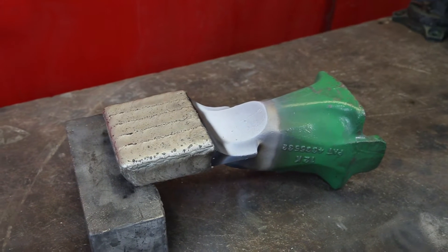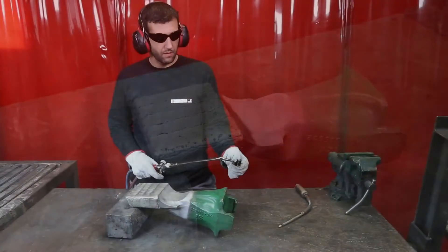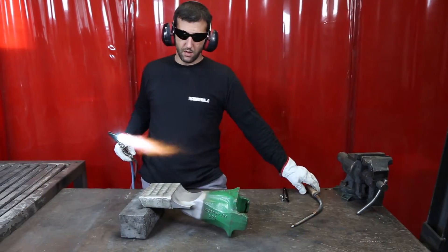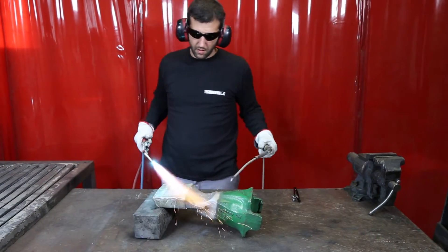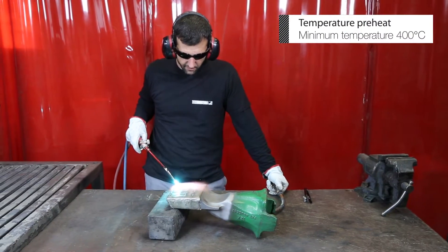Set up the tooth so the surface is as horizontal as possible. Preheat the PAR to 400 degrees Celsius.